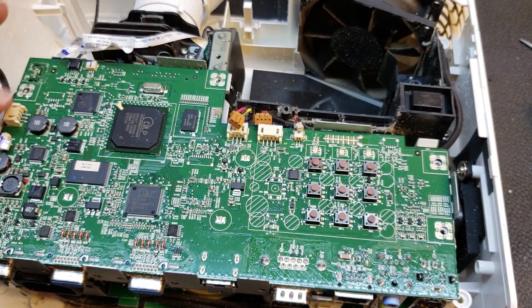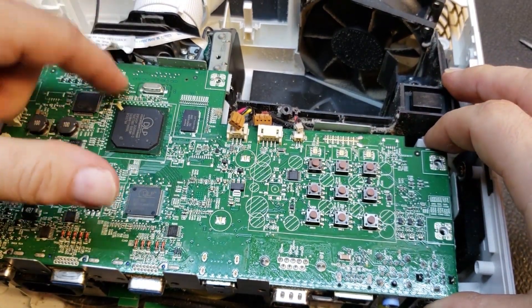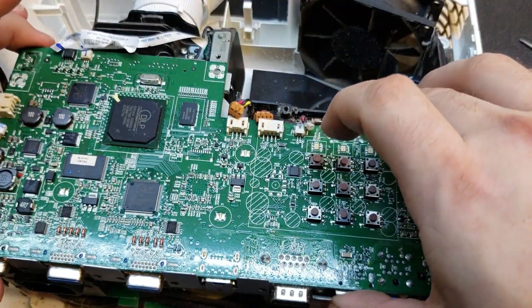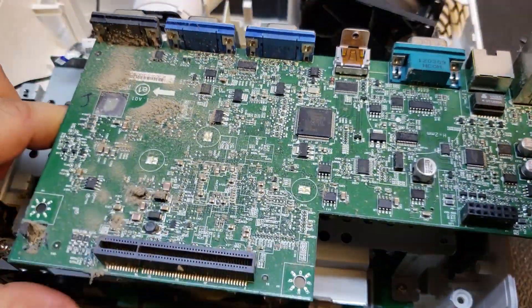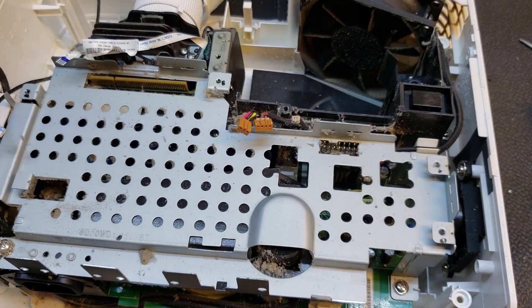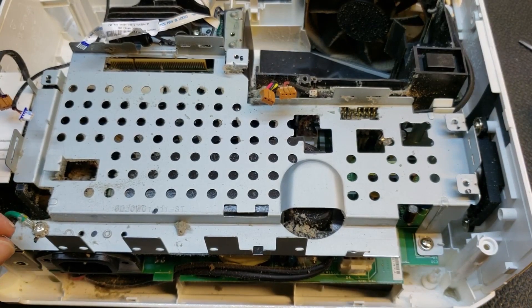With all of this disconnected, we should be able to lift the main board up. There's a connector under here that connects it to the DLP board — it just comes straight up. Yeah, see that — that's disgusting. As I said, I've seen worse, but that's still pretty bad. We're getting into the meat of it now though. This is where all the dirt's really going to be.